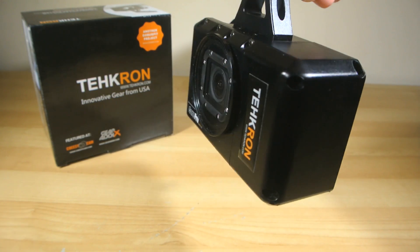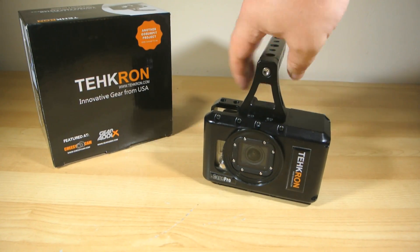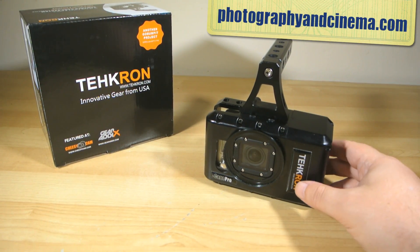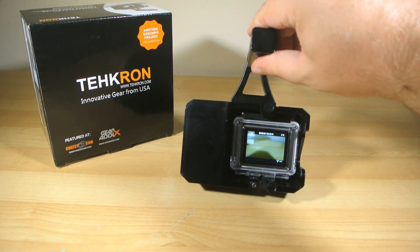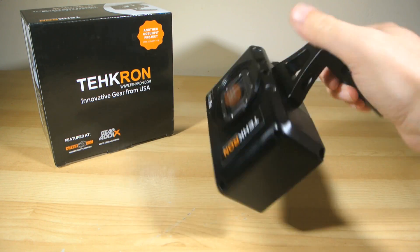For those of you out there who are routinely frustrated by pretty much the GoPro's only bugbear — its battery life — these are currently selling for $150 on PhotographyAndCinema.com. Naturally it does add a bit of bulk to the tiny GoPro, so that's the compromise there. But it's not all that bad, and the cage itself is surprisingly light, even with a battery in.